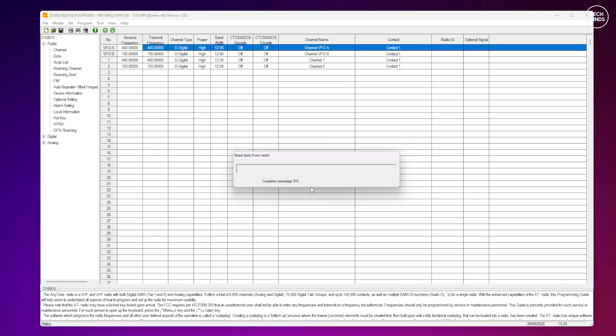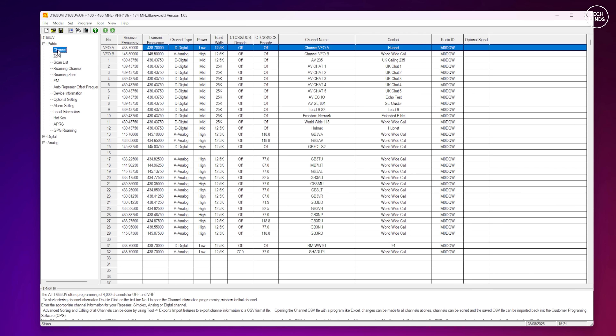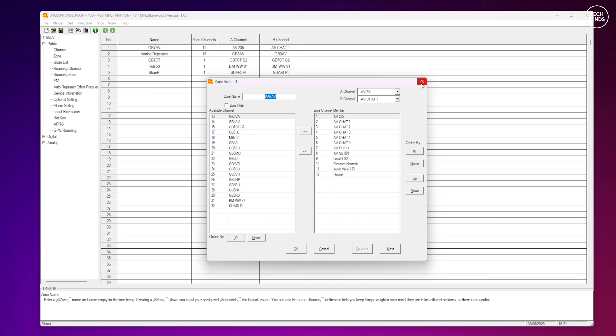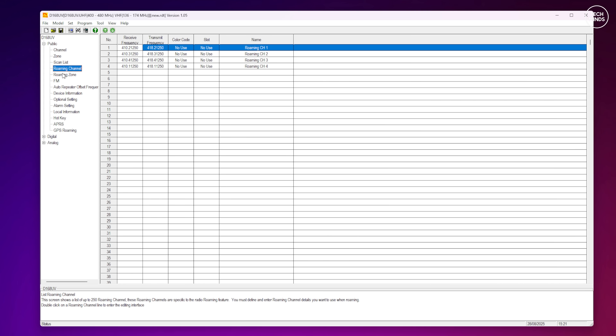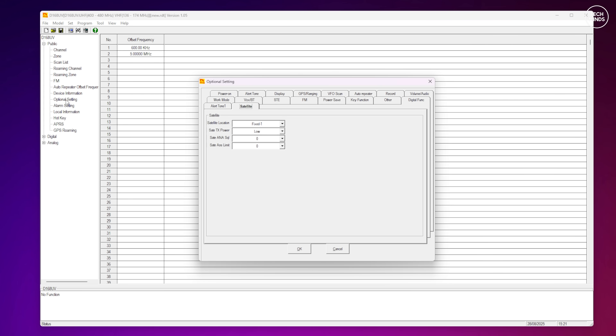When it comes to programming, I used the Anytone latest programming software, which works very well especially with the USB-C connection — reading and writing to the radio is extremely fast, way faster than using regular serial adapters that plug into the speaker mic socket. As this radio supports DMR, the software supports full programming for all DMR features like channels, zones, contacts and talk groups. DMR in my opinion is one of the most complicated digital modes on ham radio, largely because it was adopted from commercial systems rather than designed for ham radio, so covering it fully in a short overview video is pretty much impossible.